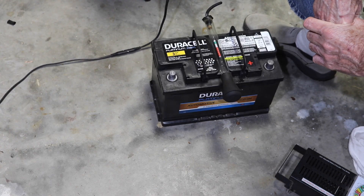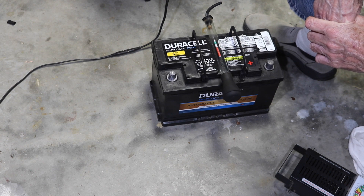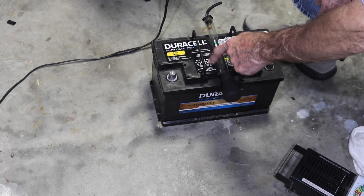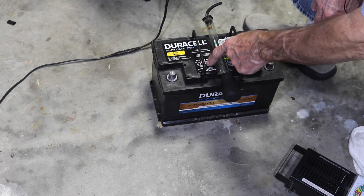Hey guys, Marion Blair here. One of the things I like to do periodically is check the state of my battery. This is a Duracell AGM that came out of my RAM — I've replaced them both and kept this one.